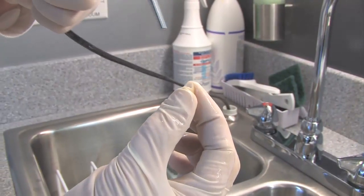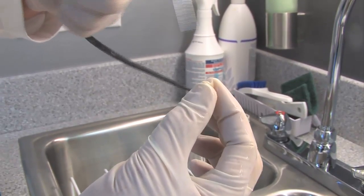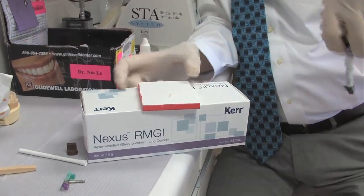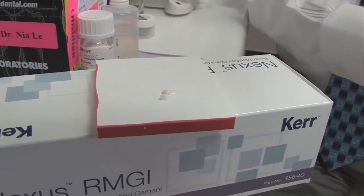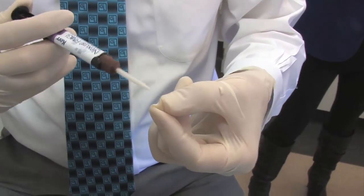Now we're going to put a zirconia primer on the inside of this crown. We've placed the zirconia primer and we're going to hit it with some air. That's going to help the resin in our Nexus RMGI bond to the crown. We bleed a little bit out of the tip — it's an auto-mix system, so as a result it doesn't get much easier to mix cement.